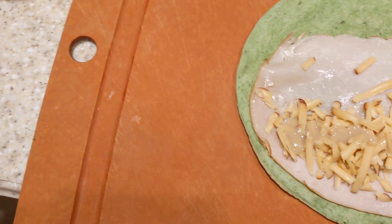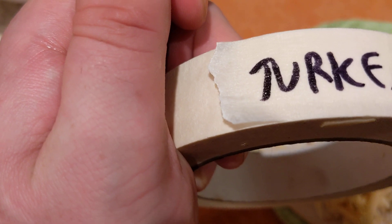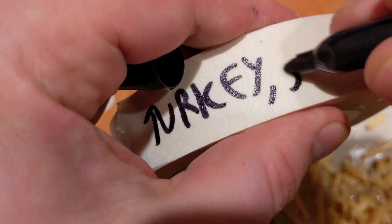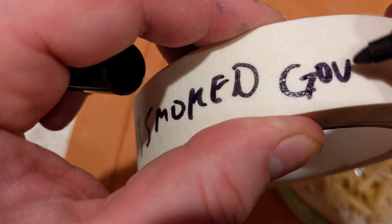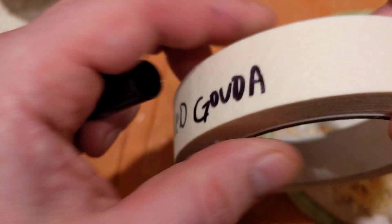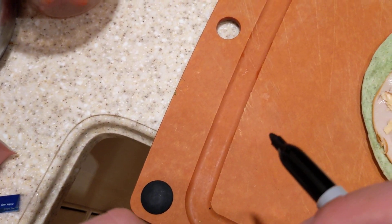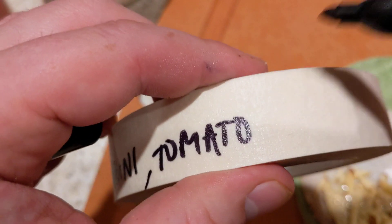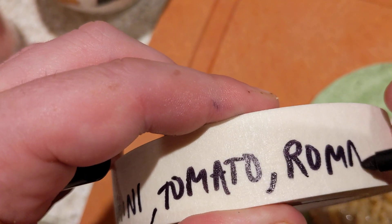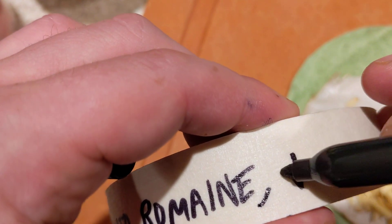Let's see what do we have so far: turkey, smoked gouda, tahini, tomato, romaine, and love corn.